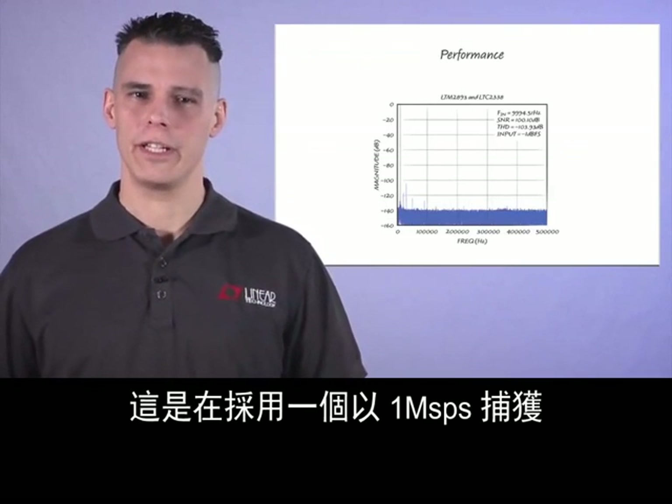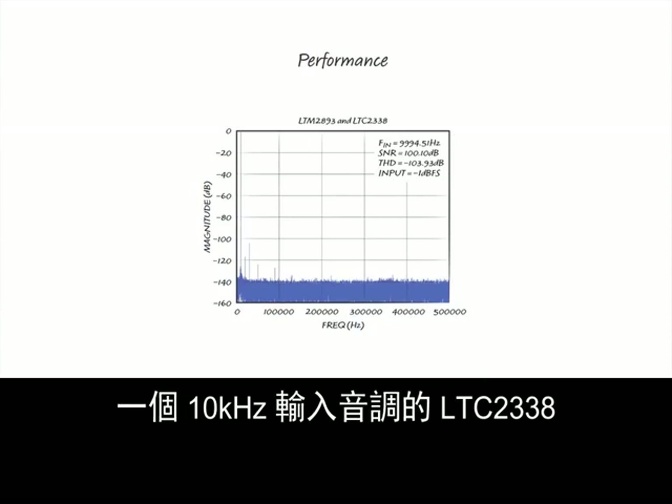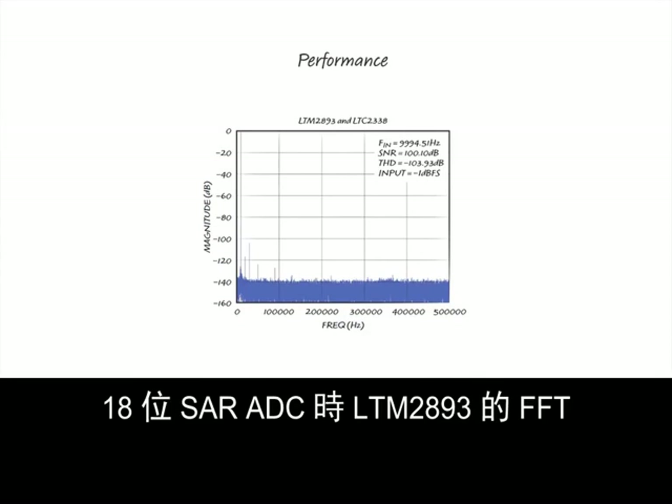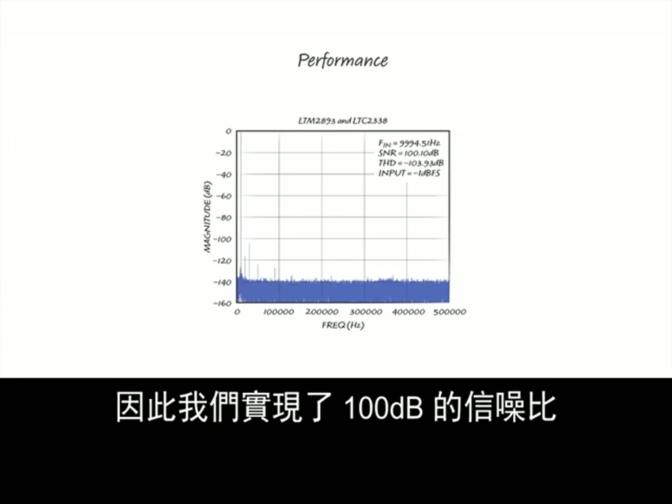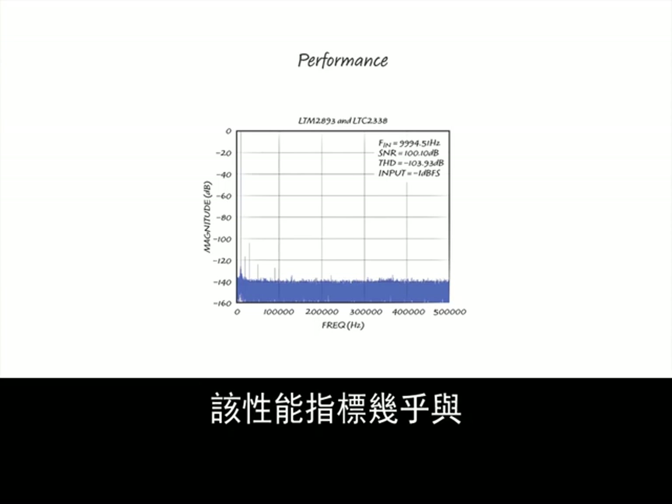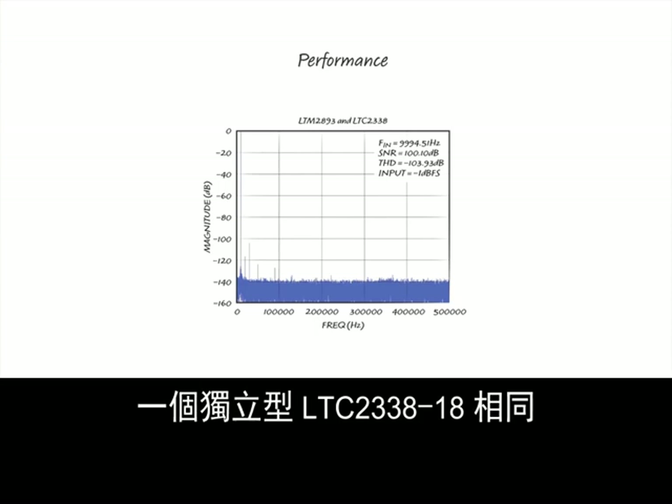This is the FFT of the LTM2893 with an LTC2338 18-bit SAR ADC capturing a 10 kHz input tone at one mega sample per second. Due to the low aperture jitter of the LTM2893, we achieve a signal-to-noise ratio of 100 dB. This performance metric is nearly identical to the standalone LTC2338-18.